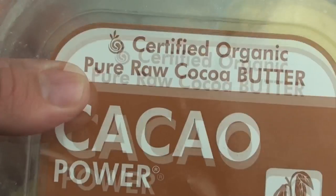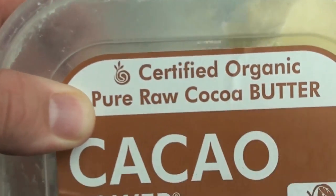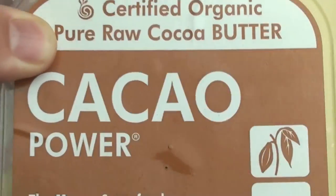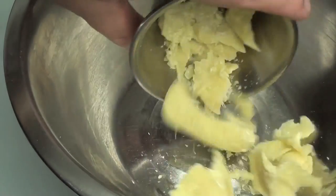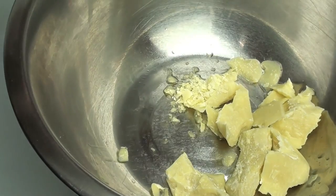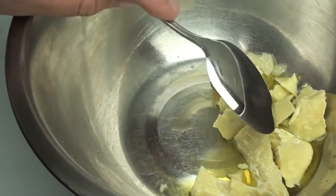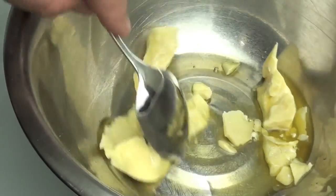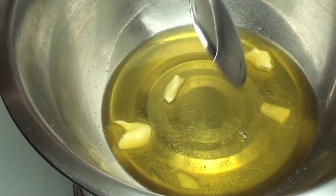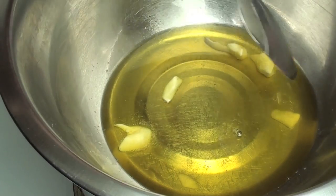We're going to start off with our main ingredient — cocoa butter. Don't get this confused with normal butter, they are nothing alike. You should be able to find this at good health food stores, if not just Google it. Into our bowl we're going to place the cocoa butter — I'll leave a list of ingredients down below. Using a metal spoon, just stir until it's completely melted. Make sure the bottom of the bowl is not touching the water, otherwise you can burn the chocolate.